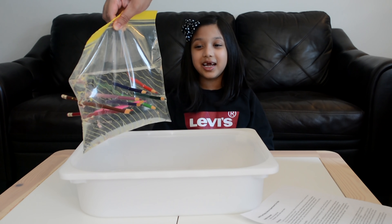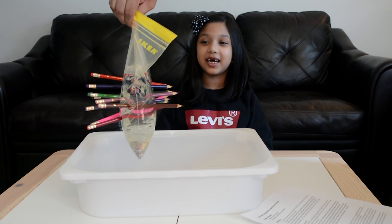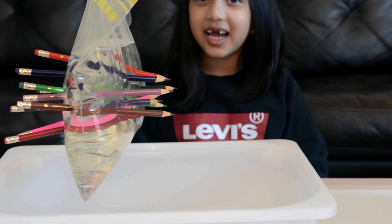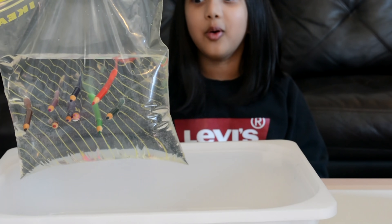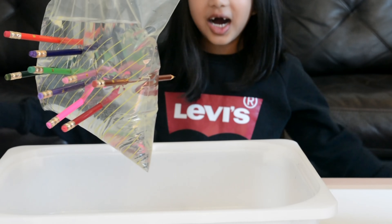Wow, look at that friends, this looks like magic. Wow, there's nine of them.